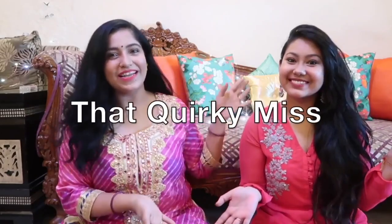Hi guys! Today I am joined with Aditi from That Quirky Miss! Hi!